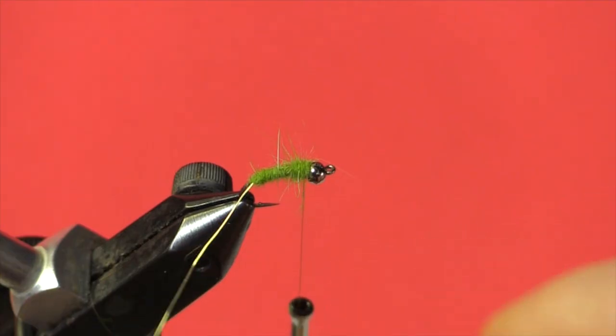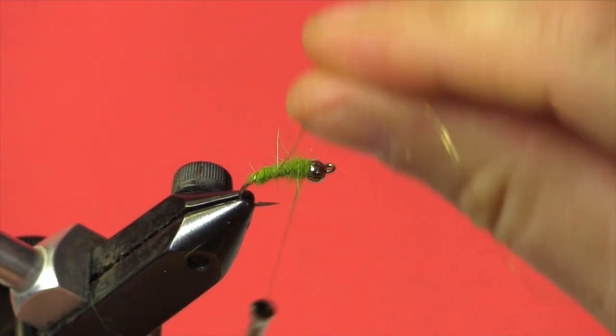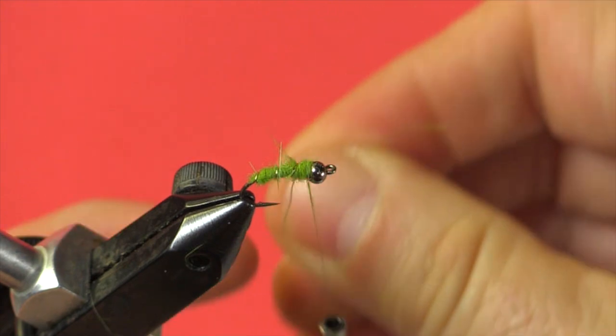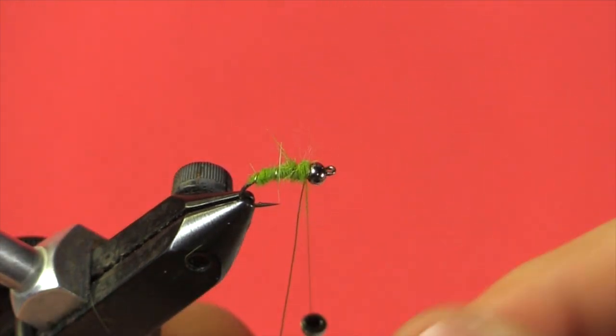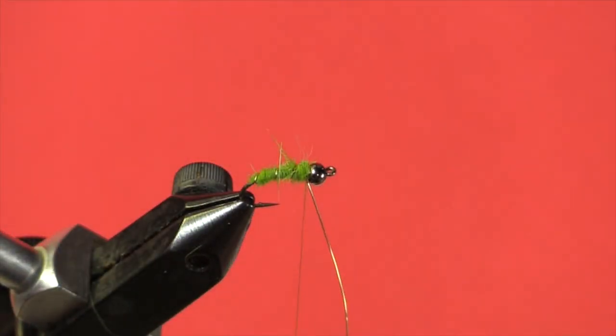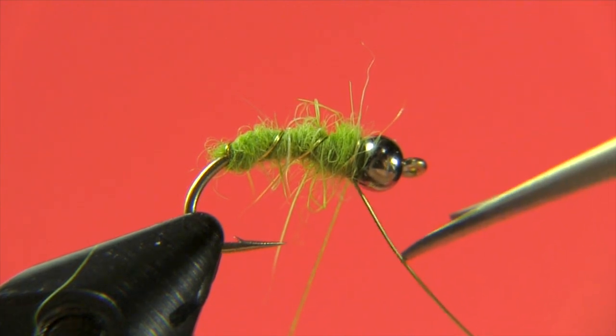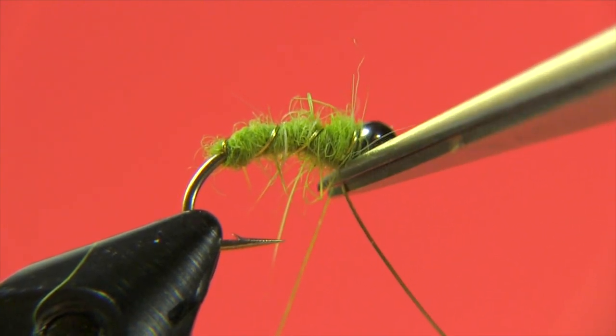The next thing is to bring our gold rib up. The number of turns will depend on the shank length of your hook and personal preference — some patterns call for an exact amount, but in this case we're looking at about three or four turns. I'm going to take my wire at about a 45-degree angle and bring up some nice, clean, even wraps right in behind the bead. Then two turns of thread to lock the wire in, and I'll come in with my scissors and trim off the wire as close to the bead as possible.